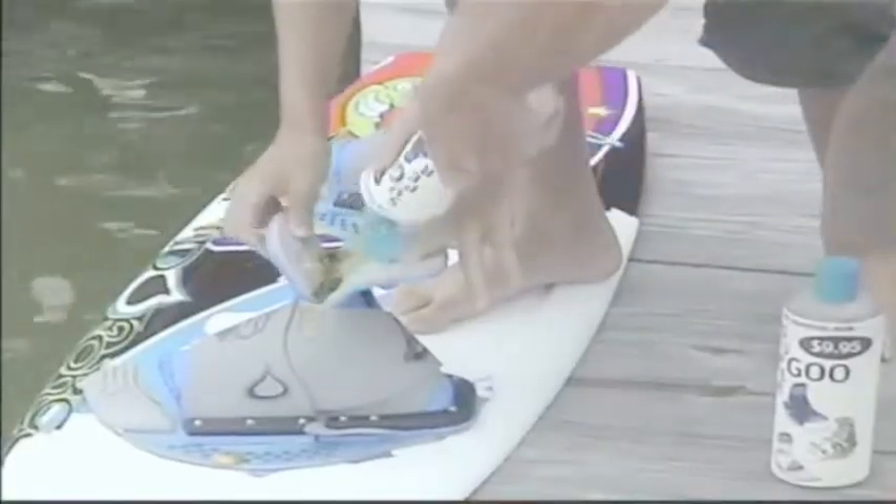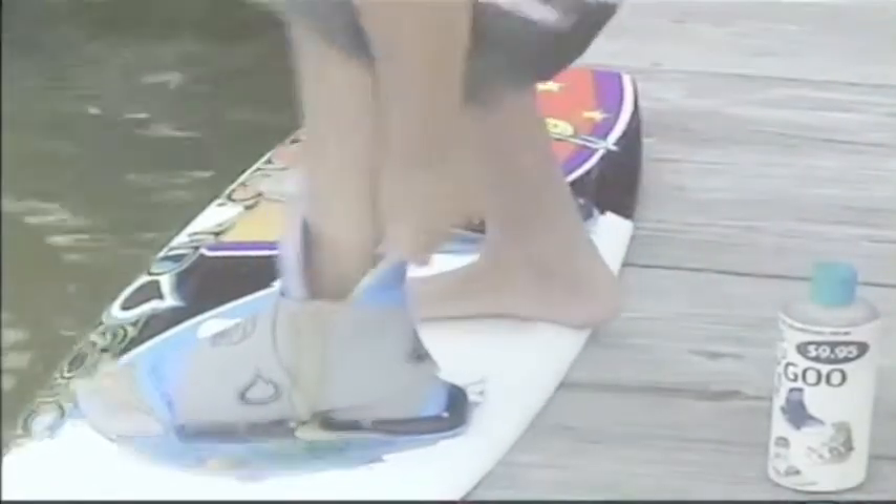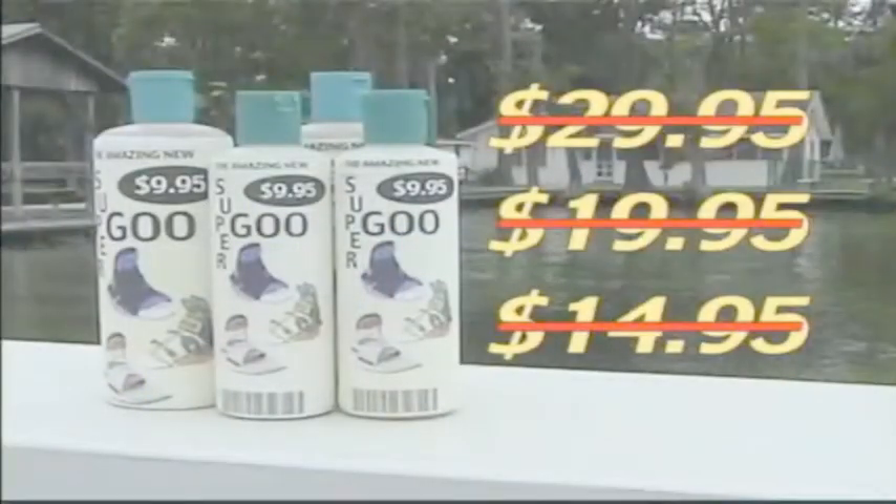Just a squirt of Super Goo enables you to slide effortlessly into even the tightest of bindings. How much would you pay for a lubricant this advanced?